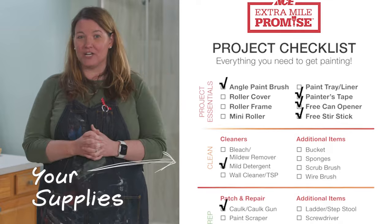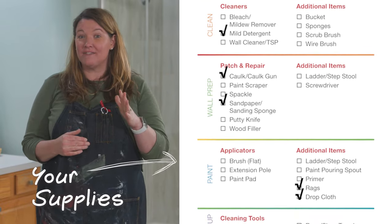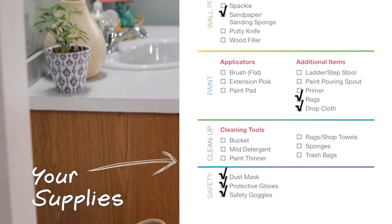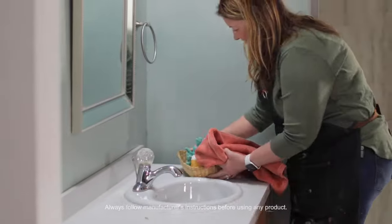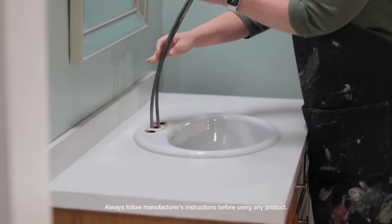Here's all the supplies you're going to need for this project. Each kit covers 70 to 110 square feet, which is just enough for this bathroom sink. I'm removing this faucet and drain so it's so much easier to paint.